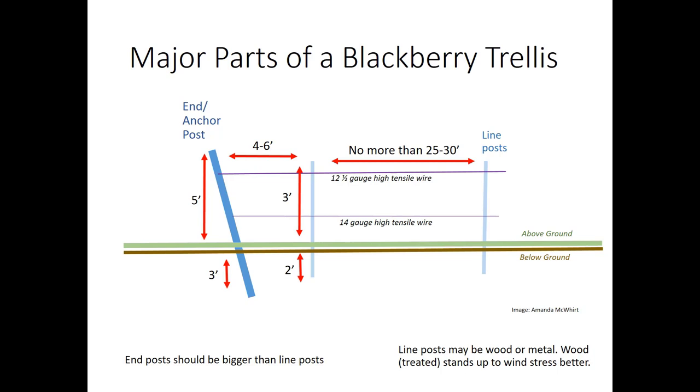Line posts are spaced around four to six feet from the end posts and then about 25 to 30 feet between each other. You're going to have two trellising wires. The top wire is going to have the most weight on it, so it's going to be a thicker gauge — generally we recommend about 12 and a half gauge. The bottom wire will have less weight on it, so you could go with 14 gauge wire on the bottom. Options for line posts can be either wood or metal; T-posts are commonly used. It is important to realize that wood generally stands up to wind stress better, so if you're in a location where you anticipate having high winds, you may want to make your line posts out of wood. Other components of the trellising system will vary based on the specific design you choose.